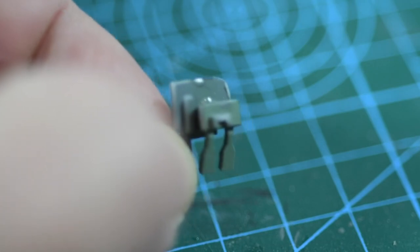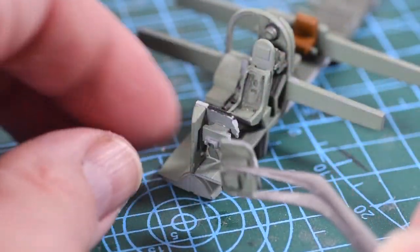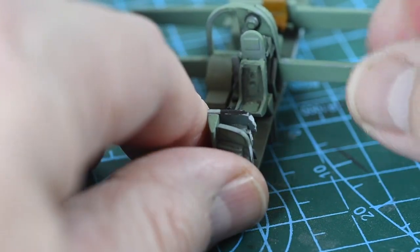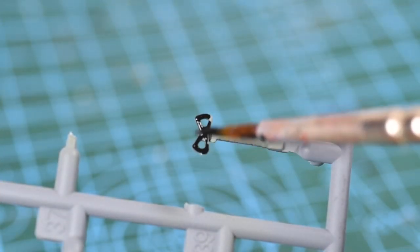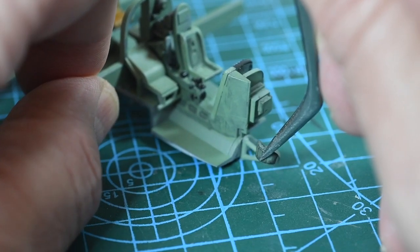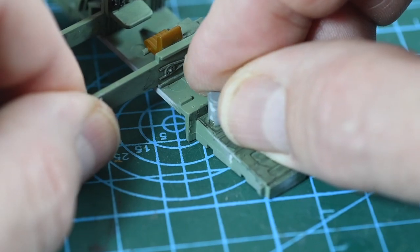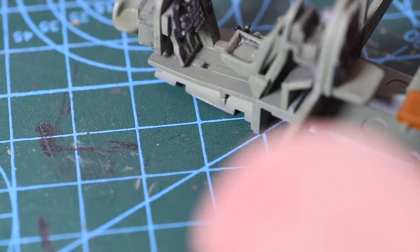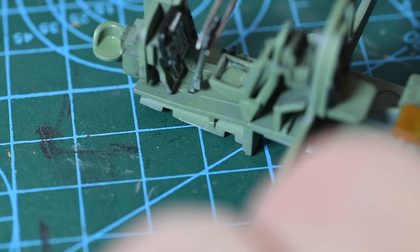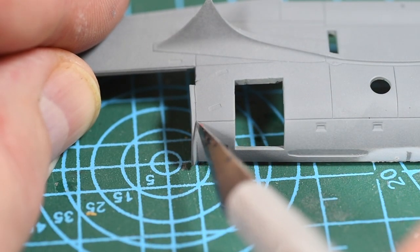Next is the rudder bar that fits on the back of the instrument panel — I've already put the instrument decals on that panel — then the panel itself fixes to the centre console. Next is another equipment bay used by the navigator. I'm also going to give the top of the control column a touch of paint, and while that's drying I'm adding the navigator's chair to the front of the floor section. At the back of the floor section is the Elsan toilet, which Airfix seem quite proud to include these days. When dry, the control column can go into place.